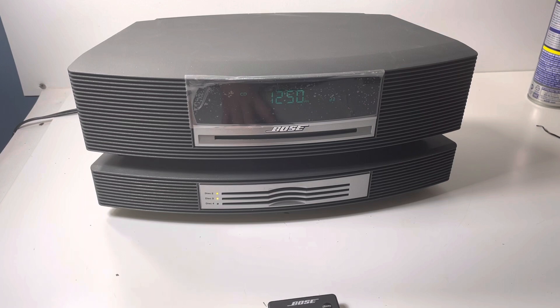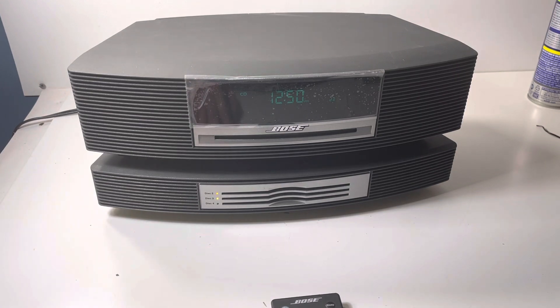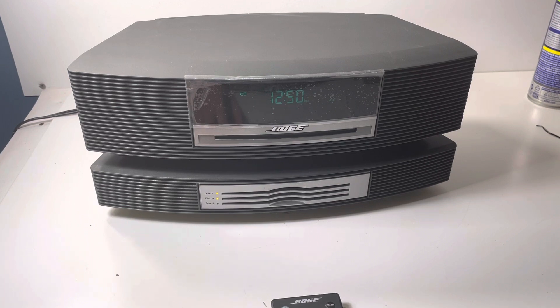Now it's ejecting disc 3, but it's not getting ejected. So you're going to get two discs from me — a praise and worship disc and a piano adagios disc. Yeah, this is not kicking out either.